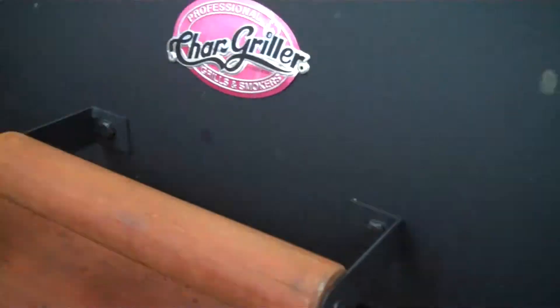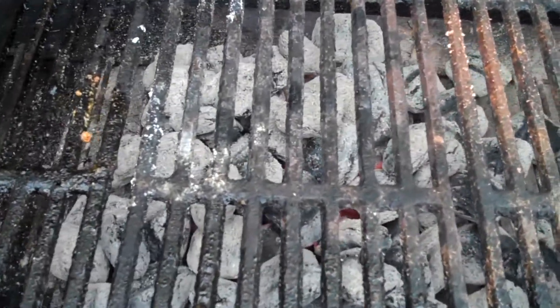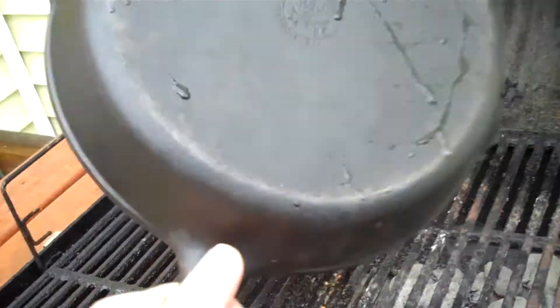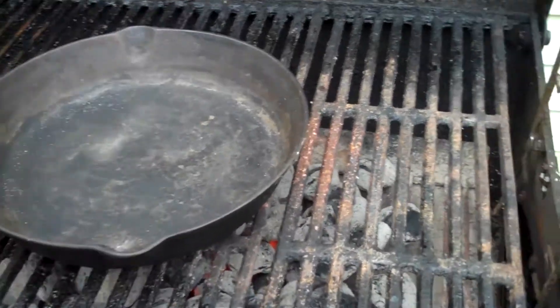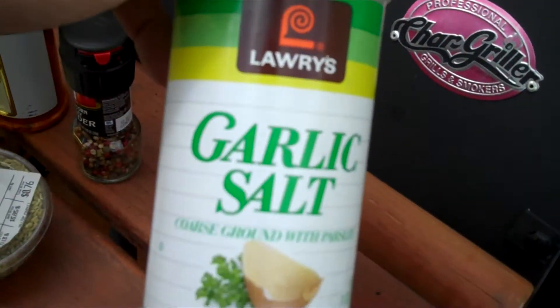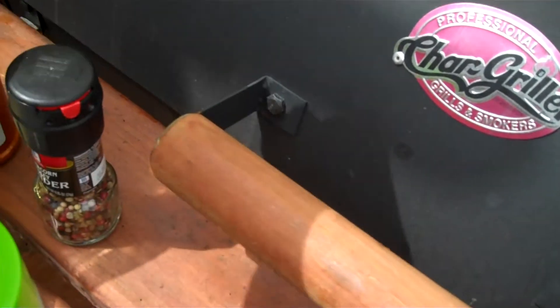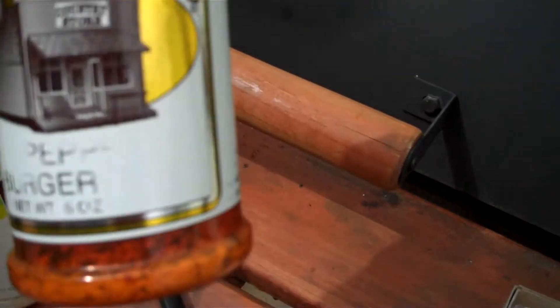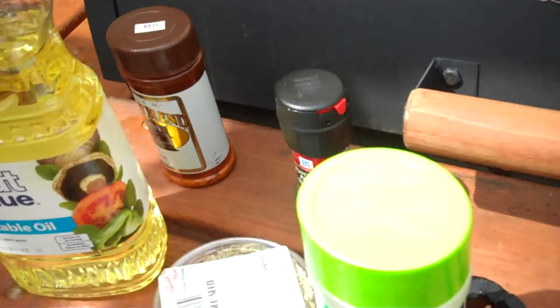We start with those, and I got the chargriller going here. I got about half a charcoal chimney of charcoal in there — it's all lit and about ready to go. I always use a cast iron skillet when I'm doing these, and I get it pretty much gray with heat. Ingredients are going to be some whole fennel seeds, garlic salt, some fresh ground peppercorn, a three pepper blend that's locally purchased, and just some cheap vegetable oil.